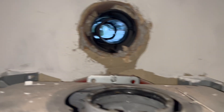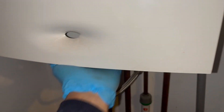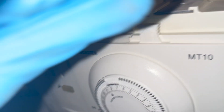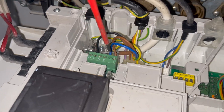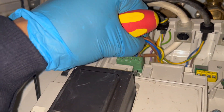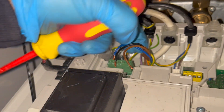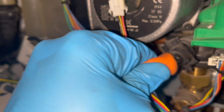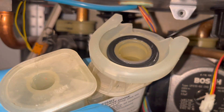This boiler is a little bit more complicated to take off than most — it comes off in a few parts. All the cables are out. Next we need to turn off the water. With the water off, I've gone around the house and opened all the hot taps to drain any residual water, and now we're going to drain down the boiler.